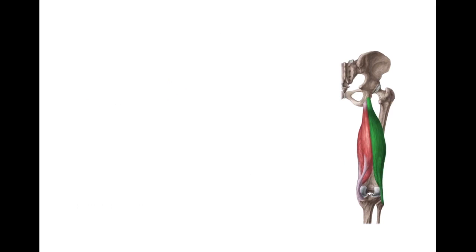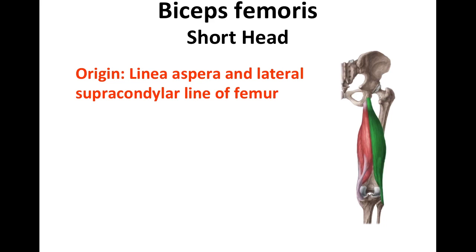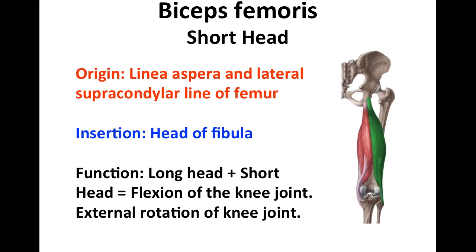The biceps femoris short head has a point of origin at the linea aspera and the lateral supracondylar line of the femur. It inserts at the head of the fibula, the same region where the long head attaches. Both have the same insertion point, and the function is to work together with the long head to cause flexion and external rotation at the knee joint. Note that the short head does not cross the hip joint; hence, it is only the long head of the biceps femoris that causes extension of the hip.